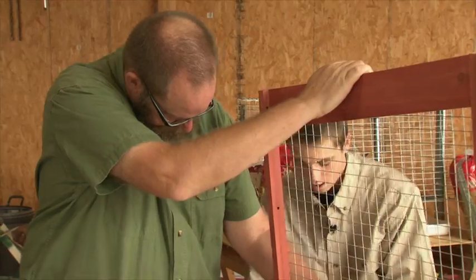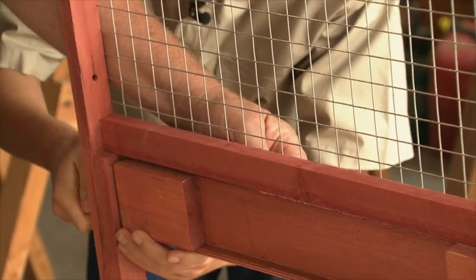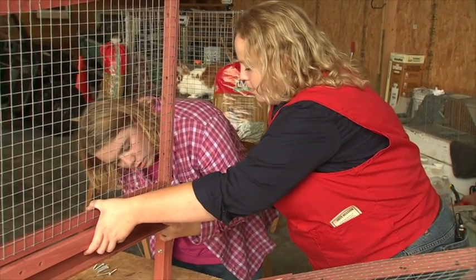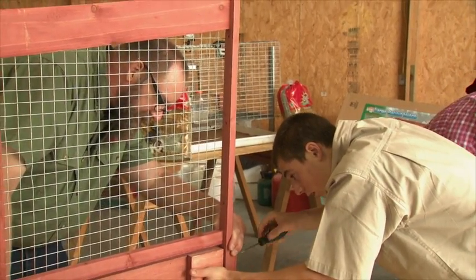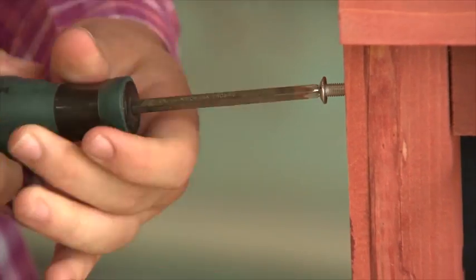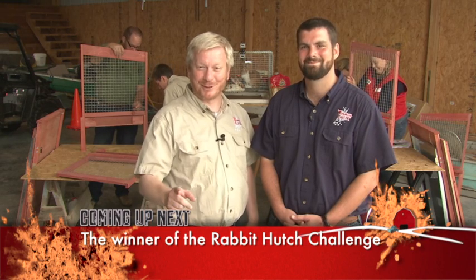Now it's time to build our hutches. Remember, you must move quickly but adhere to the instructions provided. First one done wins, but you're not done until your hutch is rabbit-ready — filled with hay, water, and your rabbit. Good luck to you both. Ready, set, go! These look like they're going to be fine bunny bungalows. Get the other piece and get ready with the screwdriver — start on just a little bit to find the pilot holes on those side pieces. Are you all ears to see who will win our hutch-building challenge? Stay tuned to Tough Grit.